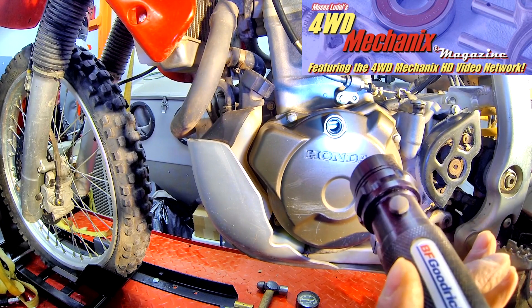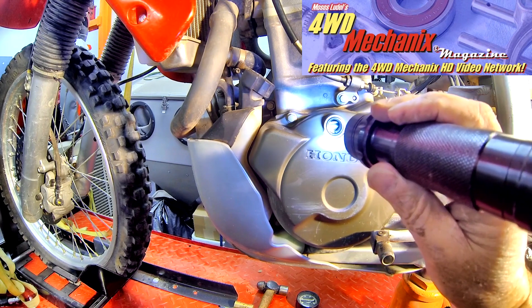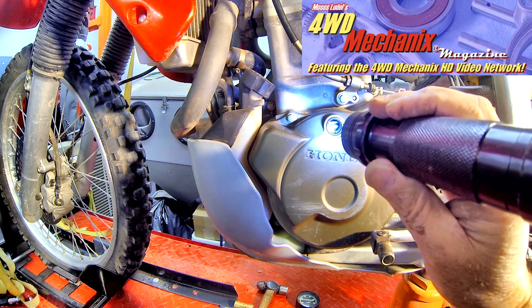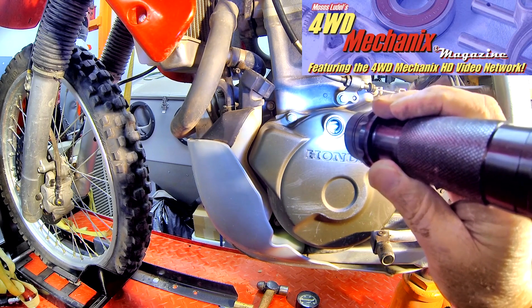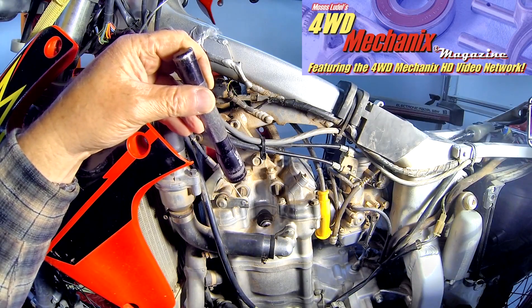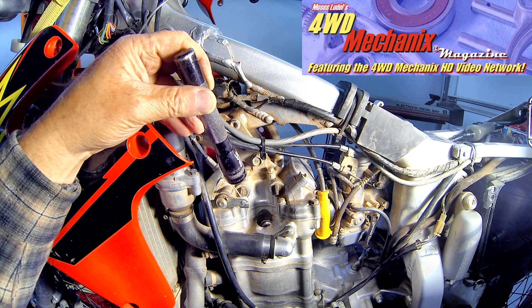I want absolute top dead center. It's very important that the piston be right at the top, because I'm going to put compressed air above the piston. If it's over or under top dead center, the air will push the piston downward. I can also look down the cylinder to make sure that the valves are closed. I look through the spark plug hole and I am definitely coming up to top dead center on the compression stroke. With the timing mark indexed, the piston should be right at top dead center.